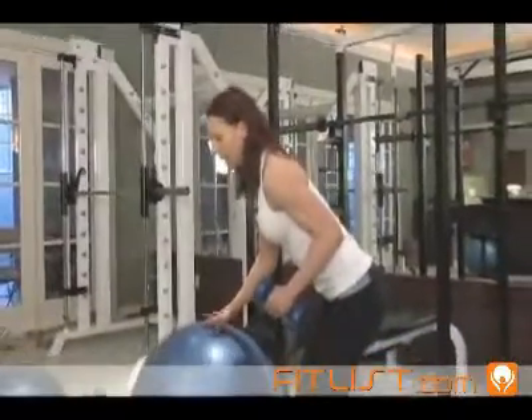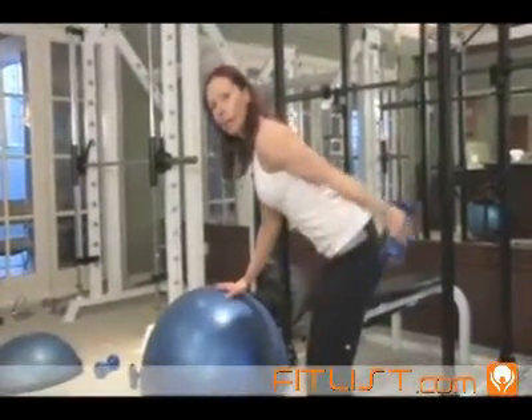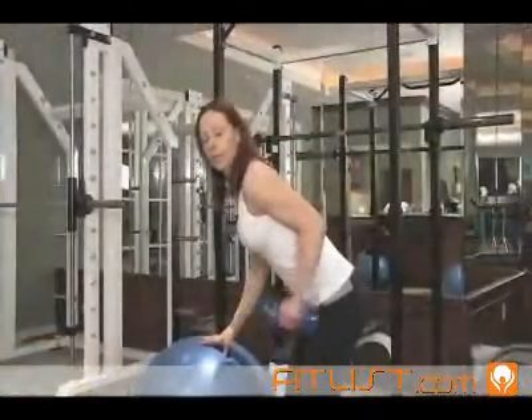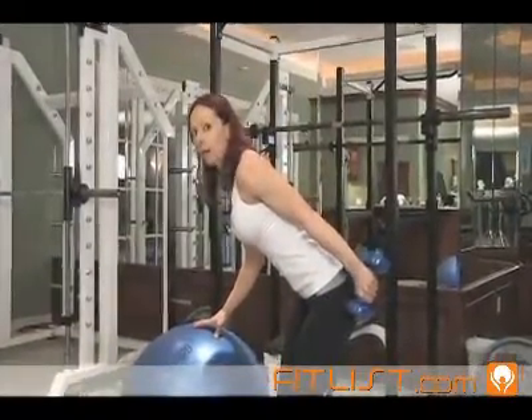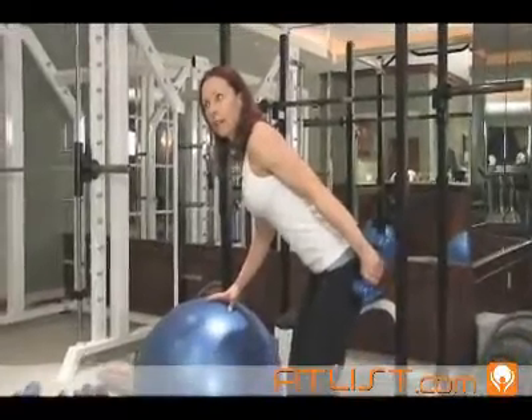My knees are a little bit bent, I've got my hand on the ball for balance, and I'm going to bring the weight back like so. You extend your arm back, hold for a couple of beats, squeezing the back of the arm — the triceps muscle — and then come back.